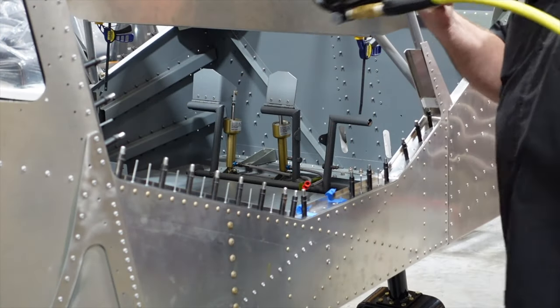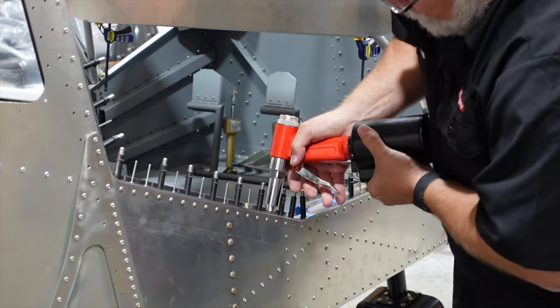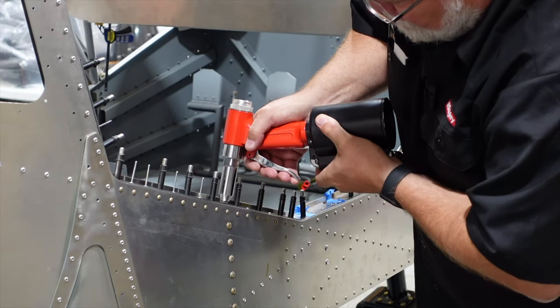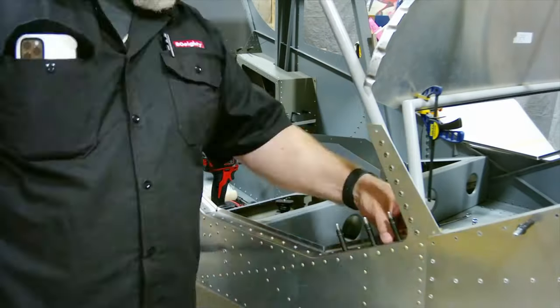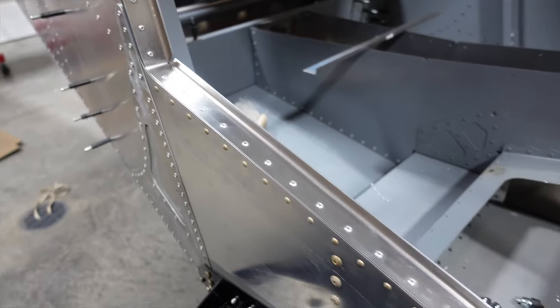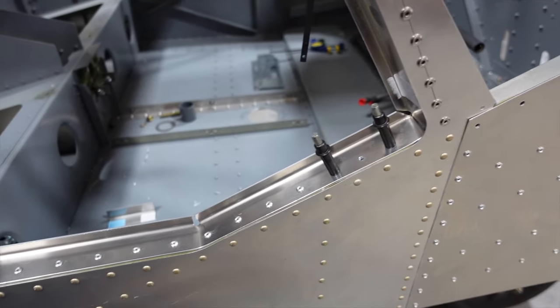Putting some rivets in. That's going to call it a night — got one side done, passenger side. Tomorrow we will start on the pilot side; we've already got that bent but we need to start drilling the holes. Hope you guys are liking the videos — we'll see you on the next one.